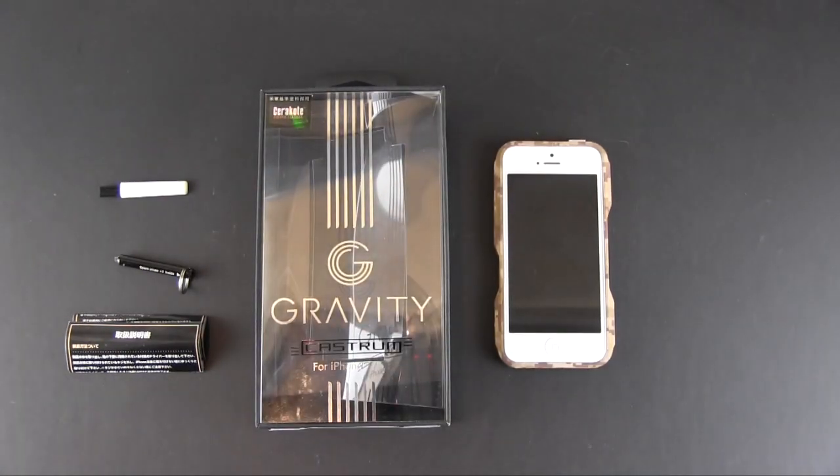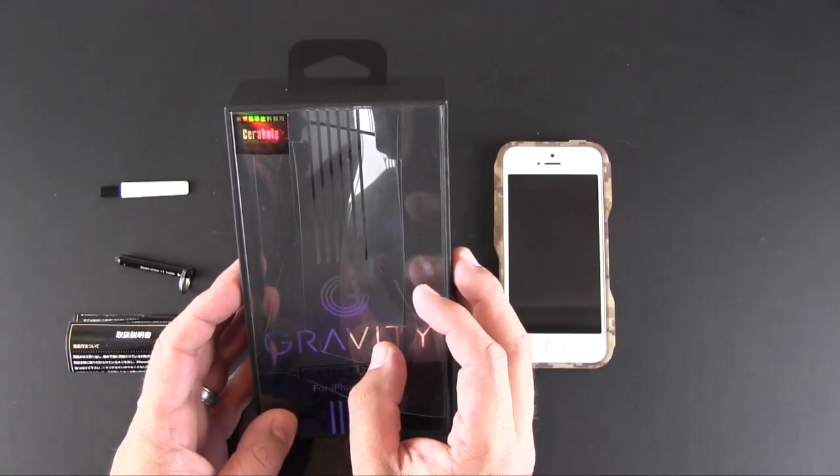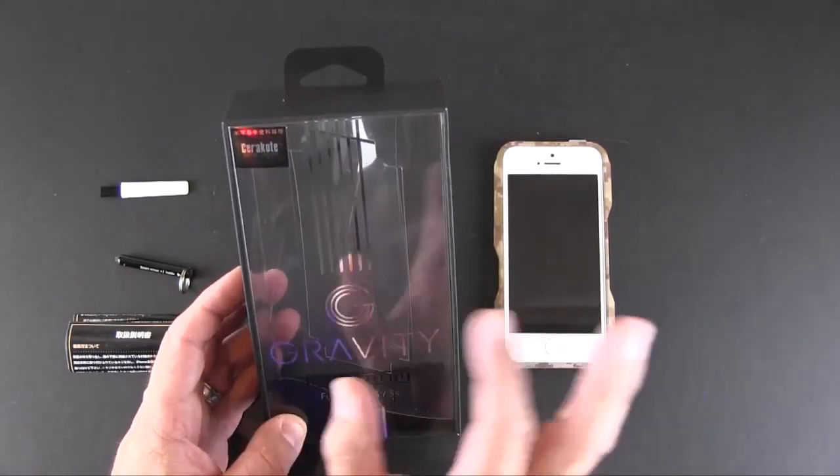Cerakote is actually a coating used for firearms. The reason that Gravity Cases chose this particular coating is it makes the finish on this case — which I'll show you in a second — essentially indestructible. It's anti-corrosive.